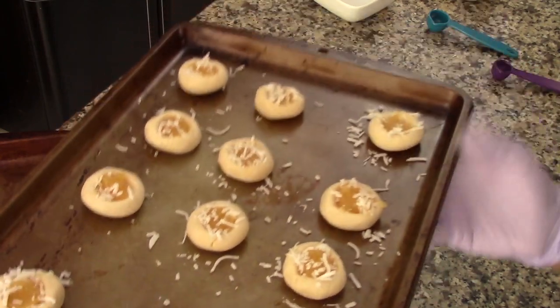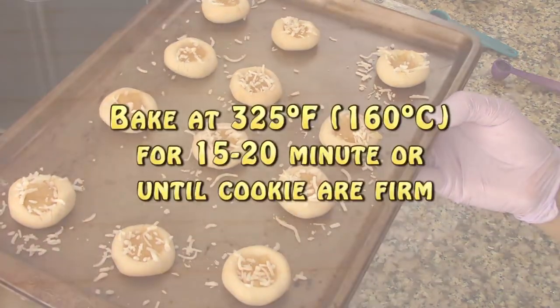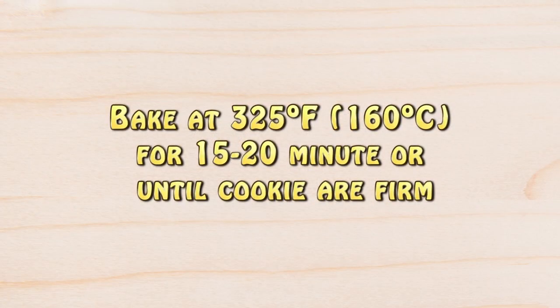Now we're going to bake the cookies in a preheated oven at 325 degrees Fahrenheit for about 15 to 20 minutes, or until they are nice and firm. These cookies won't get too brown — they won't get golden brown like most cookies, so don't worry if they look kind of pale.